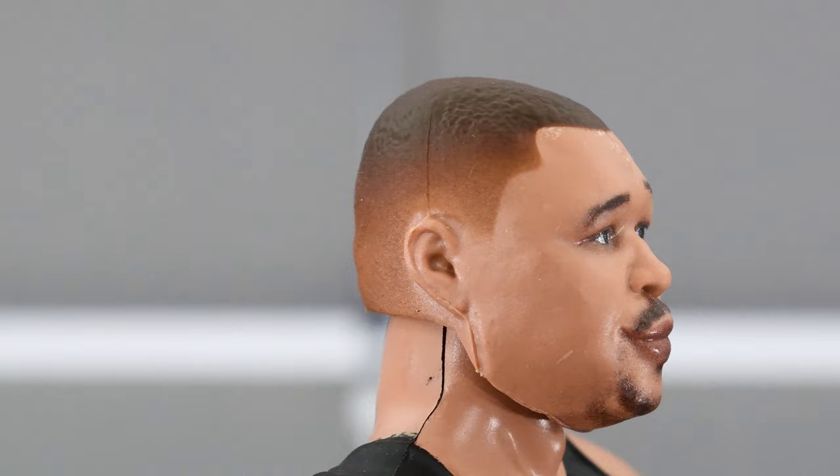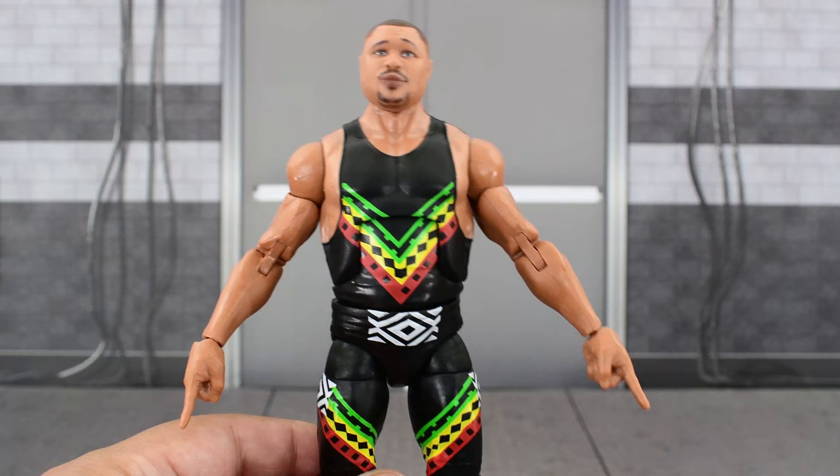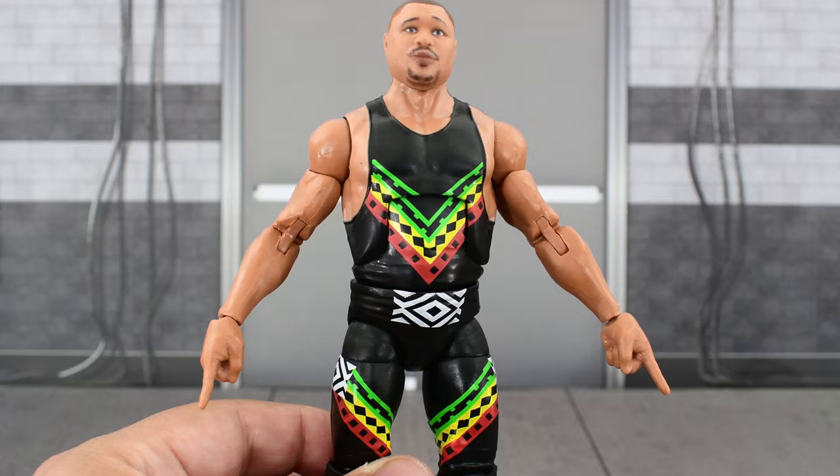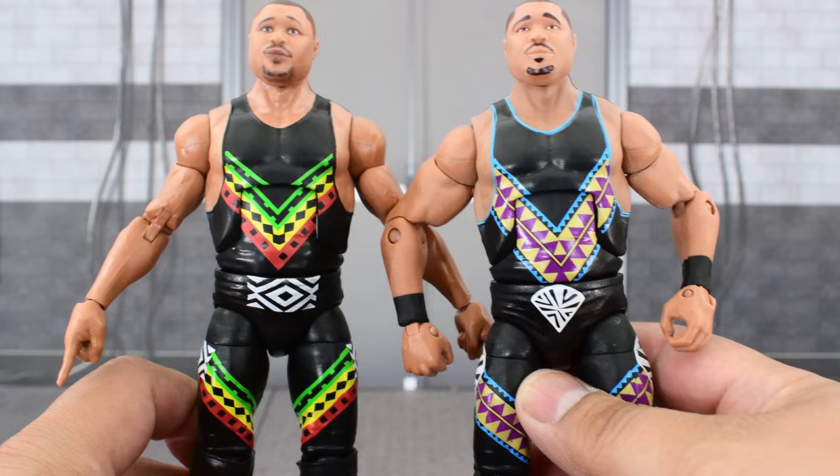The eyebrows look good — the left one is sticking up, but that's intentional because the photos online all look like that. The paint on the hair looks nice; I like the faded effect here. I think Mattel did a good job with that hair. The body — I'm pretty sure it's the same body used with the previous D'Lo Brown. I do have them right here, so let's go ahead and take that vest piece off.